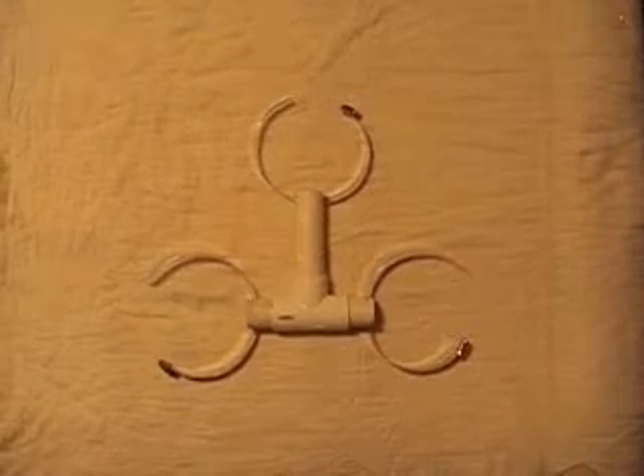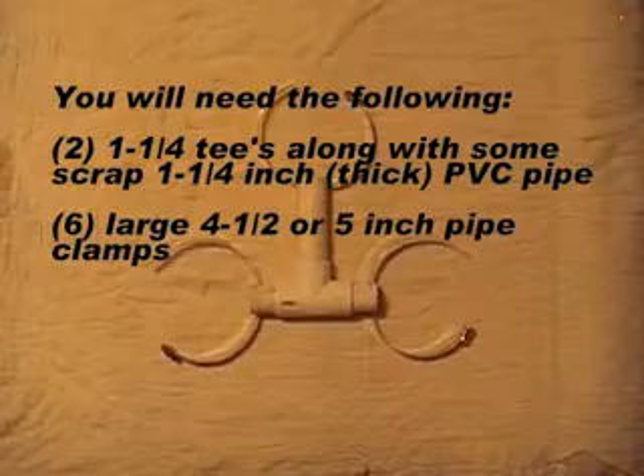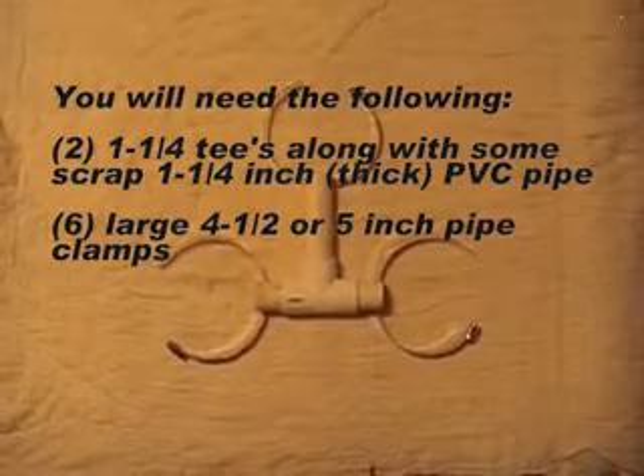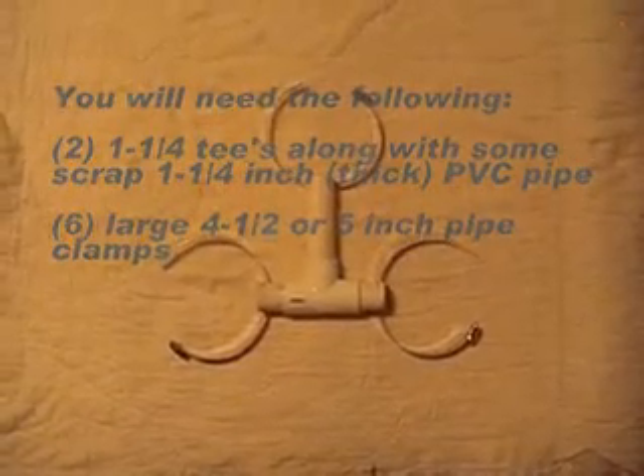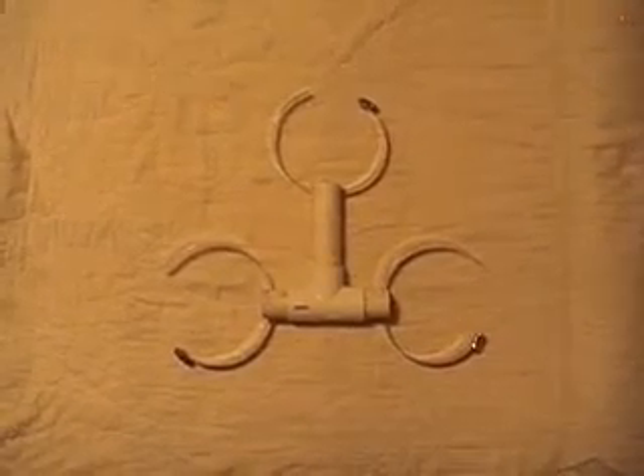I want to show you what the support braces look like after they were removed from the filter system. For most of you guys out there, this is pretty much self-explanatory. But I'm going to give you the exact measurements so that you can do this and not be guessing what you need to cut.